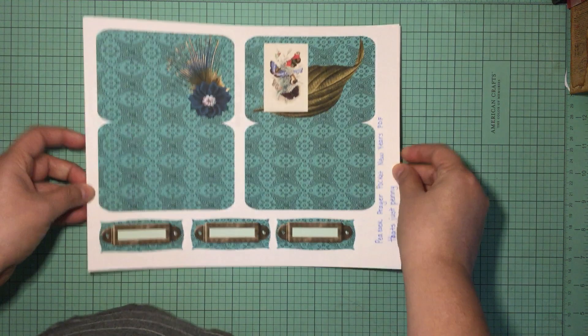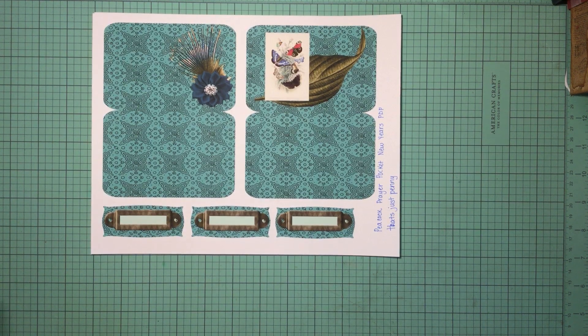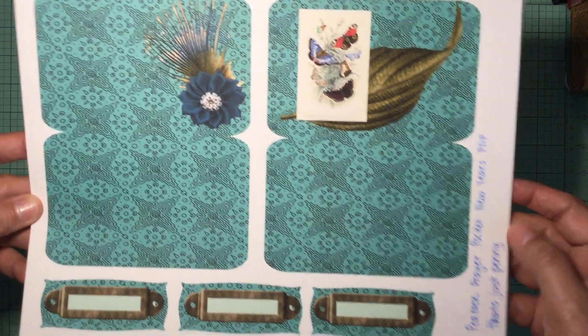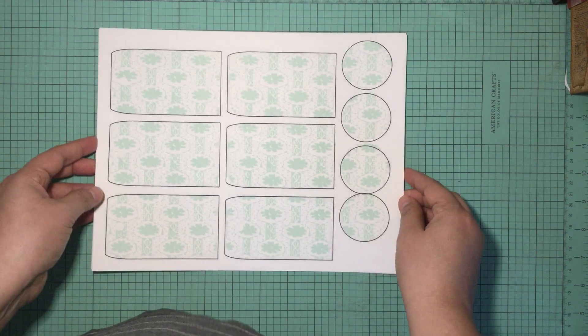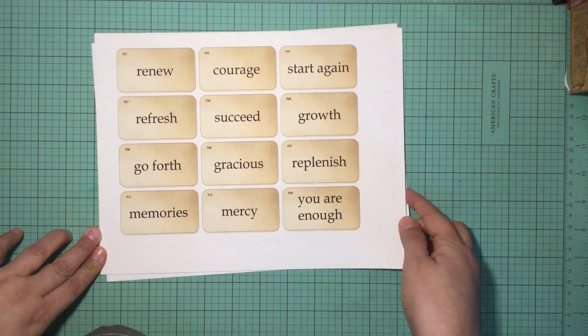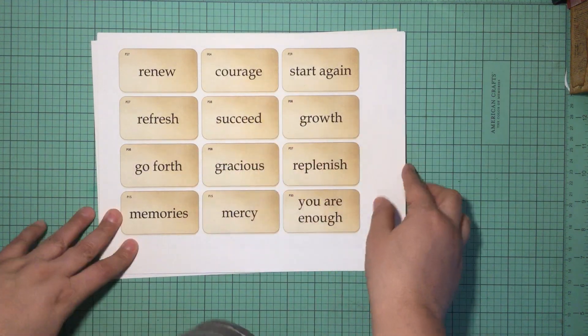Let me show you what you'll get in the kit. When you purchase it, it is a digital kit — you will pay for it and then via email you'll get a link where you can print it off at home or have it sent off. This is one of the pages — it is several pages. These are the two prayer pockets, the little name plaque it comes with, a set of tags, these circles, and all these little vocabulary flash cards with different words on them.